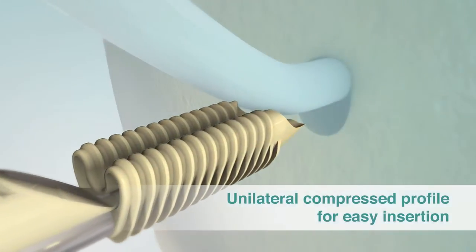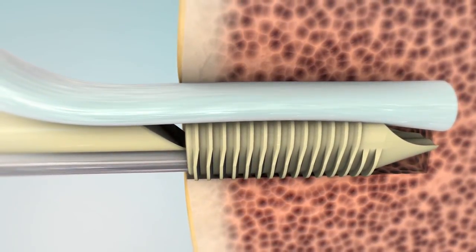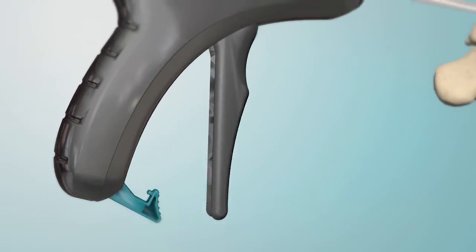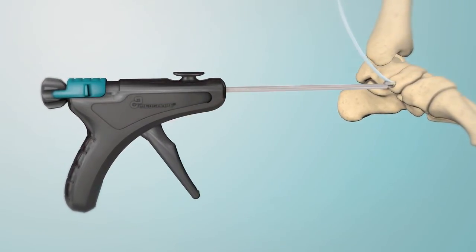The unilateral compressed profile of the sheath facilitates easy insertion alongside the tendon. Unlock and squeeze the trigger for easy, controlled expansion of the sheath and complete circumferential soft tissue compression.